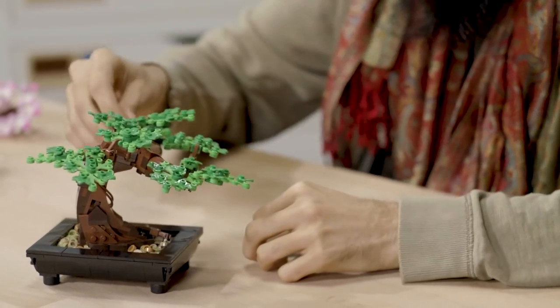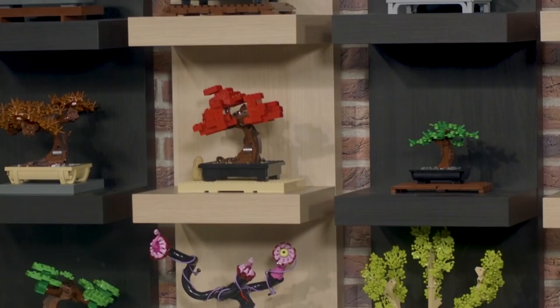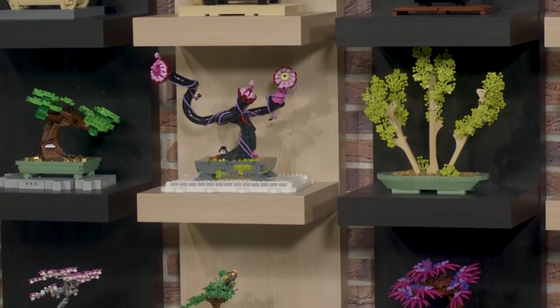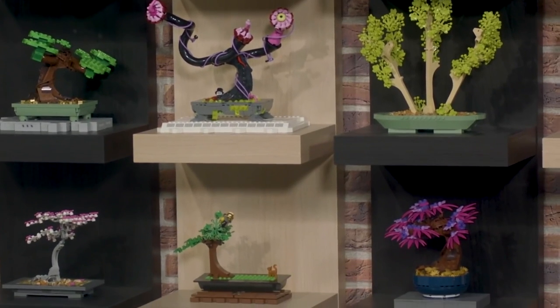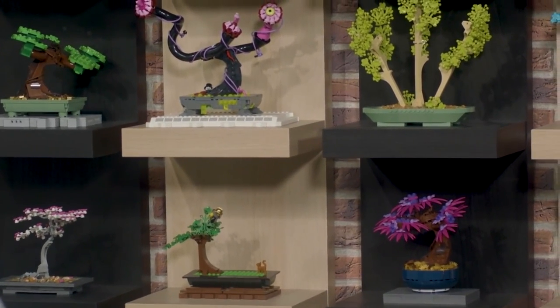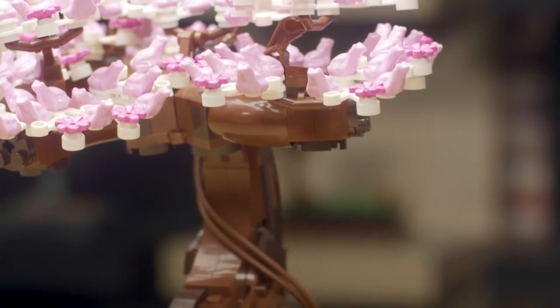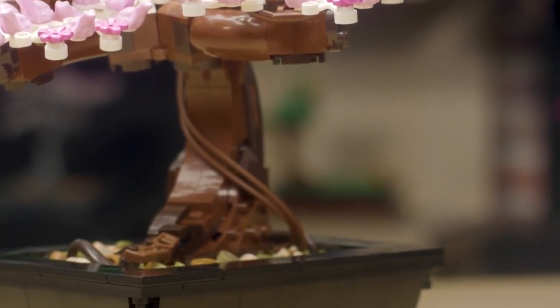We did something really cool in the instruction manual for this set where Nico and I and some of the other designers all made different versions of bonsai trees that you can't build using only the parts in the set, but if you take some parts from the set and some parts from your own LEGO collection and just build something you think would be fun, we think that is the spirit of LEGO.